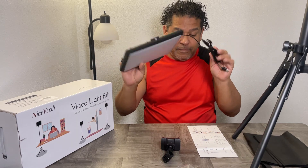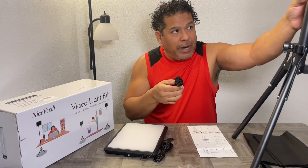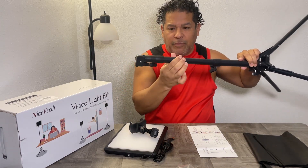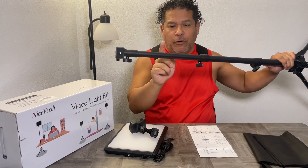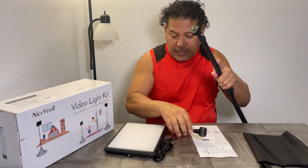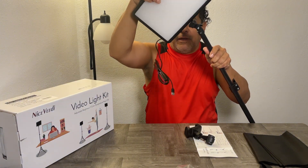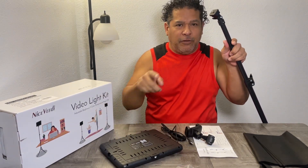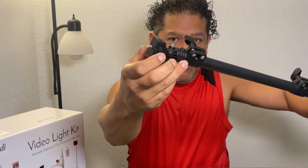It comes with two cell phone holders which basically wrap around the pole. They won't wrap around the bottom portion because that's the thicker pole, but if you extend it out, they'll wrap around the third and fourth pole sections. There's a screw where the light can be mounted either horizontally — you would screw it in that way — or you can mount it vertically that way. There's a little wing nut screw that you twist to lock the LED light on there.